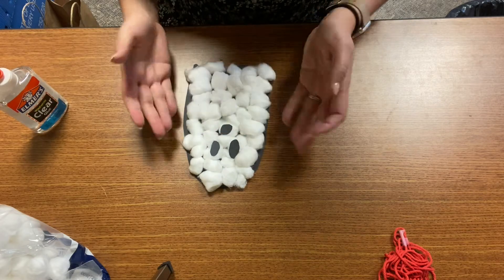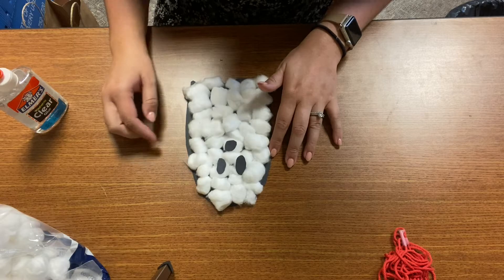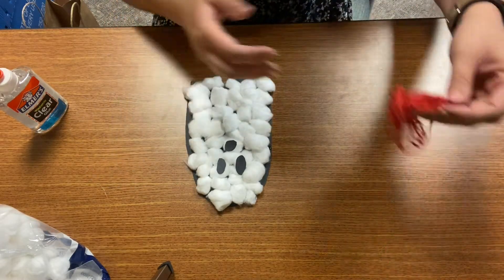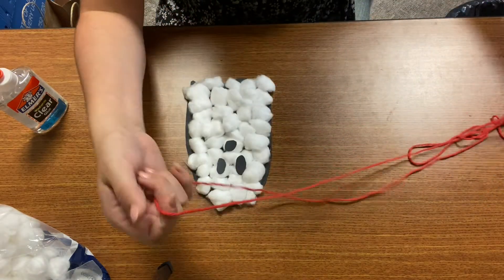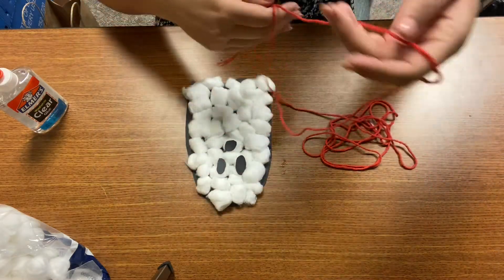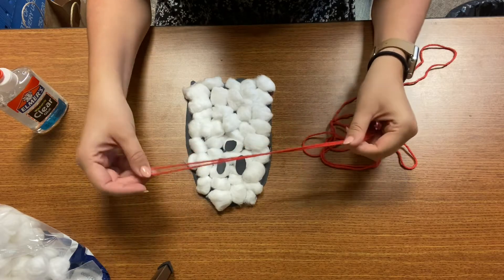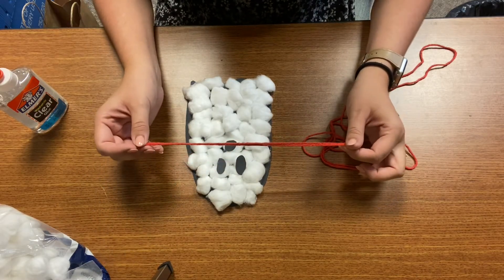I've glued down my ghost face. Like I said, I made the mouth round and the eyes oval, but you can make the face any way you want. The last thing I'm going to do is take my string — I chose red because I felt like it was extra spooky. I'm going to make a loop; you can make this as big or as small as you want. I'm making mine about seven or eight inches.